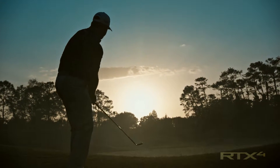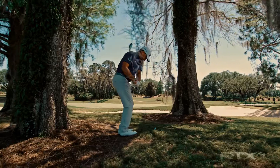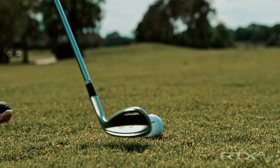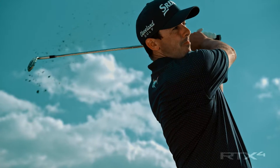It's got that soft feel. I'm not moving a whole lot of grass and turf here, so I really know that this bounce is working well for me. Better players want to feel that sole going through the turf — they don't want it digging too much or bouncing off the turf. They want it to feel the way it should.